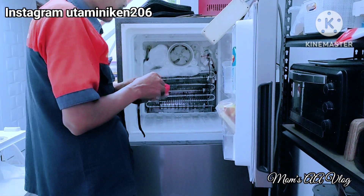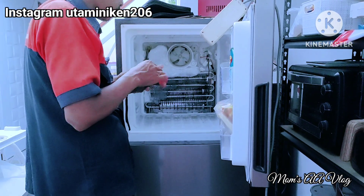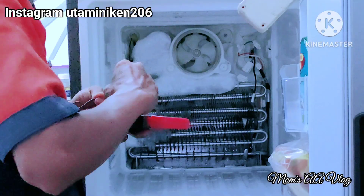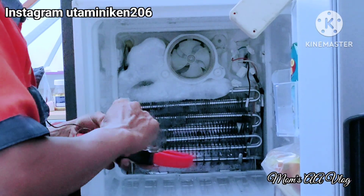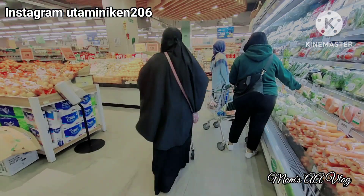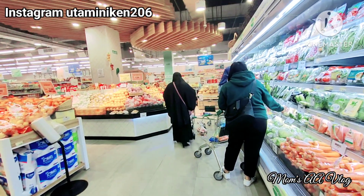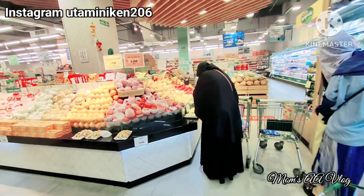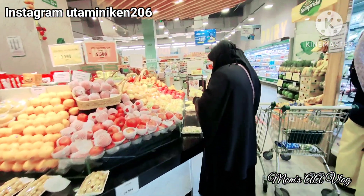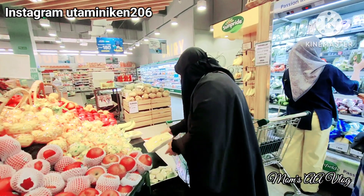Kulkas sudah dibersihkan dan dilap, tapi baunya masih ada. Alhamdulillah siangnya aku panggil tukang servis, dan bisa diperbaiki. Kerusakannya tidak terlalu parah, cuman ada kabel yang lepas kata tukang servisnya, jadi bisa diperbaiki di tempat. Kalau 3-4 hari masih bisa berputar berarti aman. Semoga aman terus ya bun.